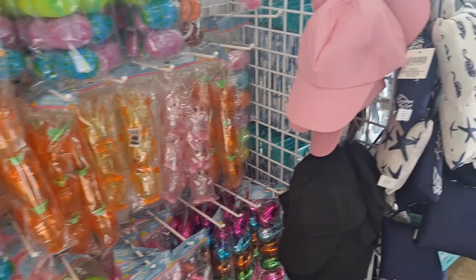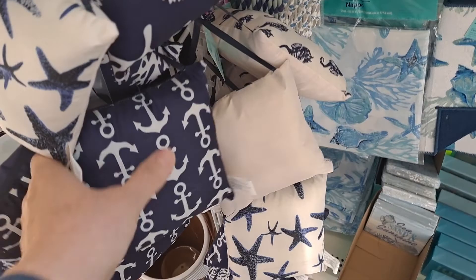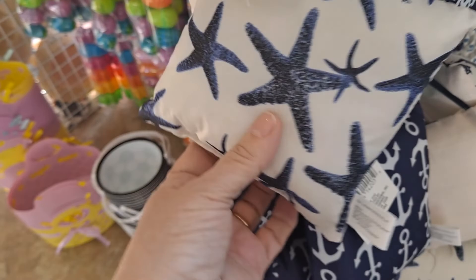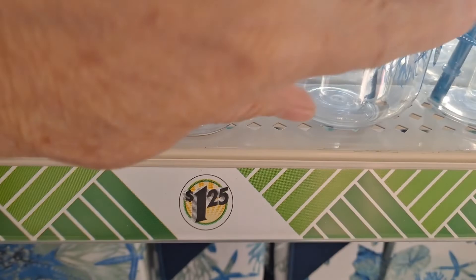Okay, more hats. Oh my gosh, look at these — the coral, the seahorses, starfish, anchors. I've got to take this in. Here are the drink bottles, and the light blue starfish, and the sea shuttle. Oh my gosh, these are amazing.